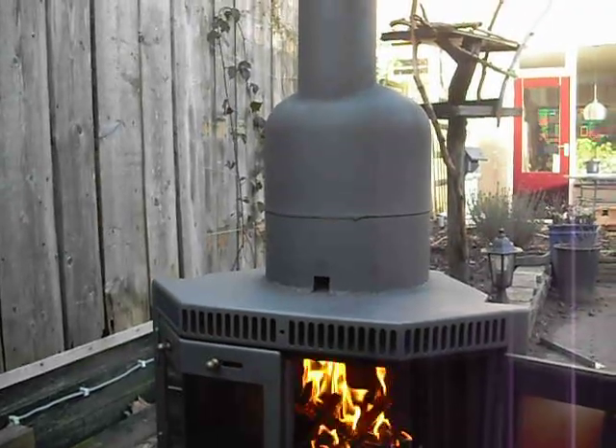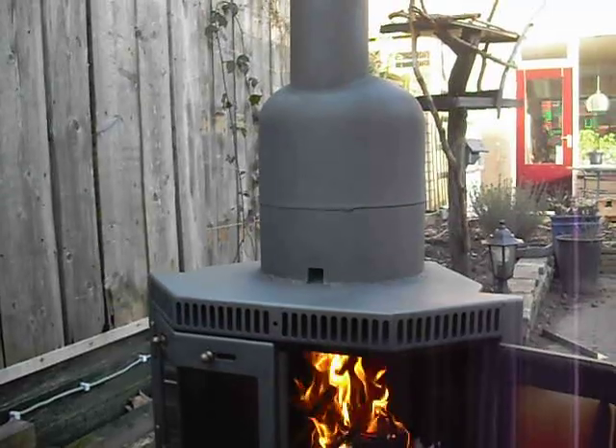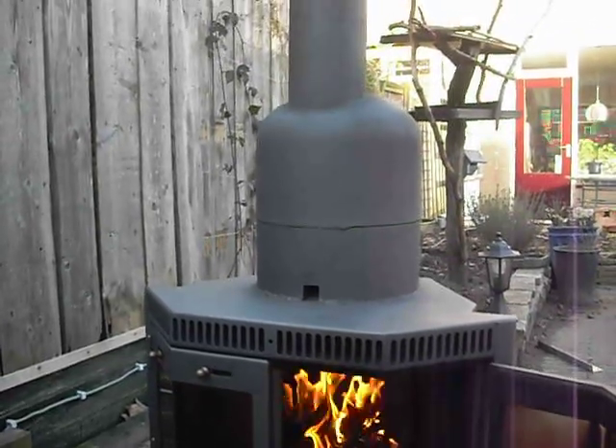And the air hole works perfect in the front that you can see. I tried it — I painted it while it was burning and it sucked the paint right in. And the flames came sprouting out, so it works really well.